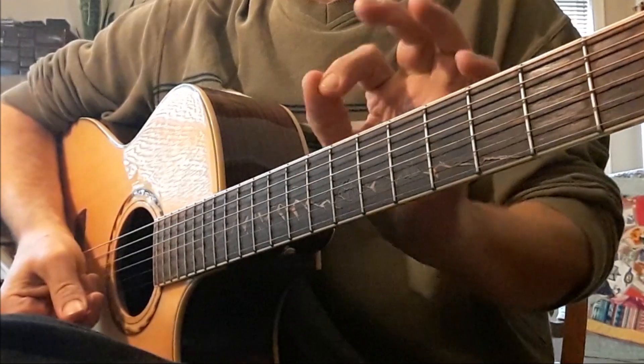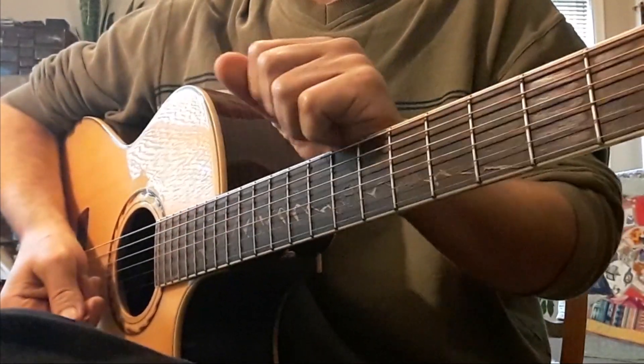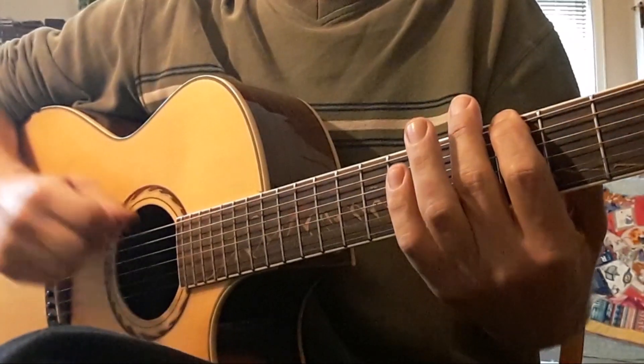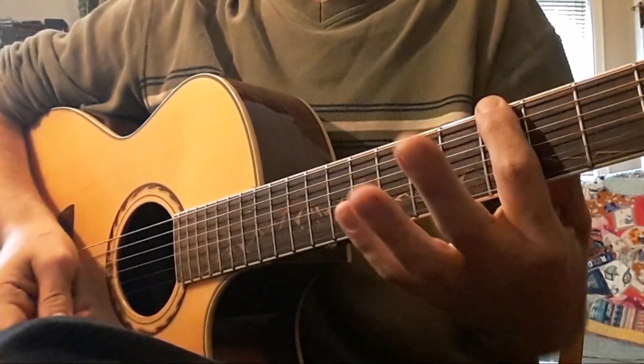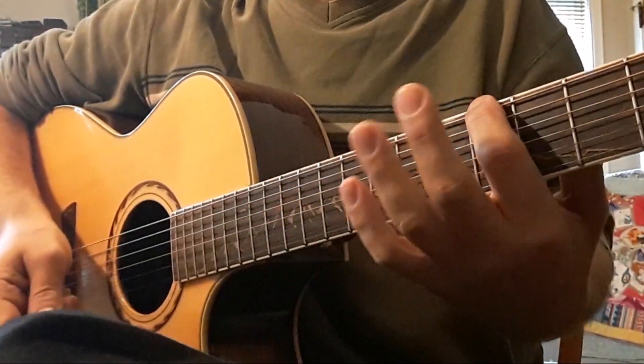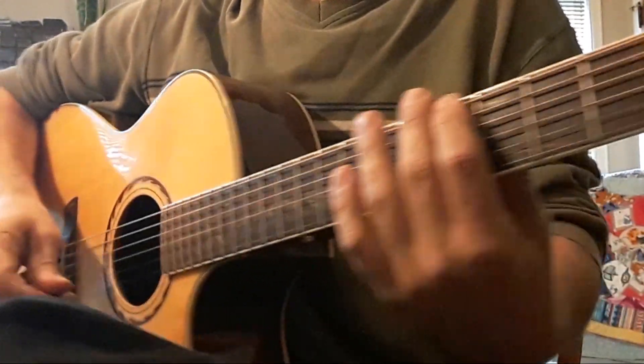Let's practice our C, G, D, and pentatonic scales. We're at 65 beats per minute. We're going to use alternate picking playing eighth notes. We'll play from position five to nine and back to five. I'll count to four.